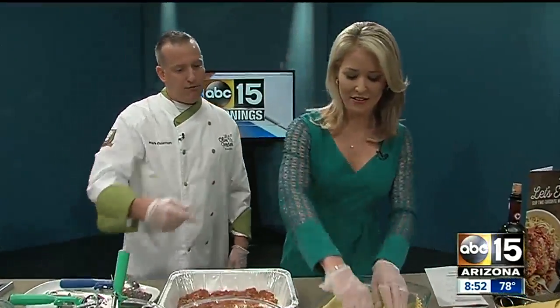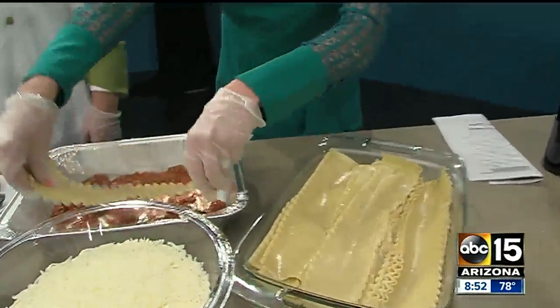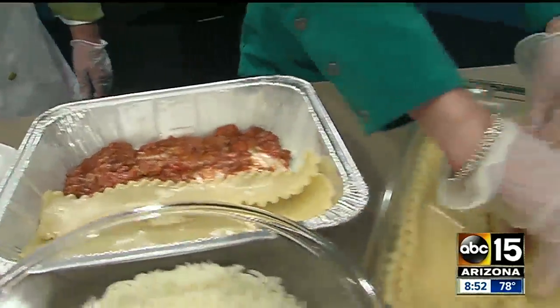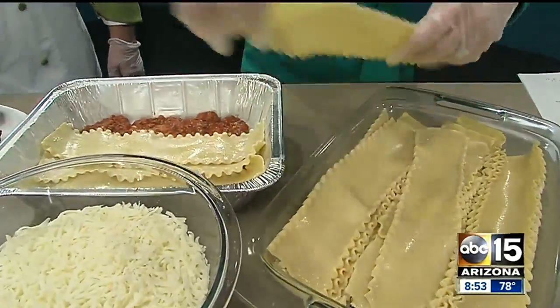So the next thing you want to do is take four lasagna layers and lay them down, slightly overlapping a little bit — one, two, three, four.